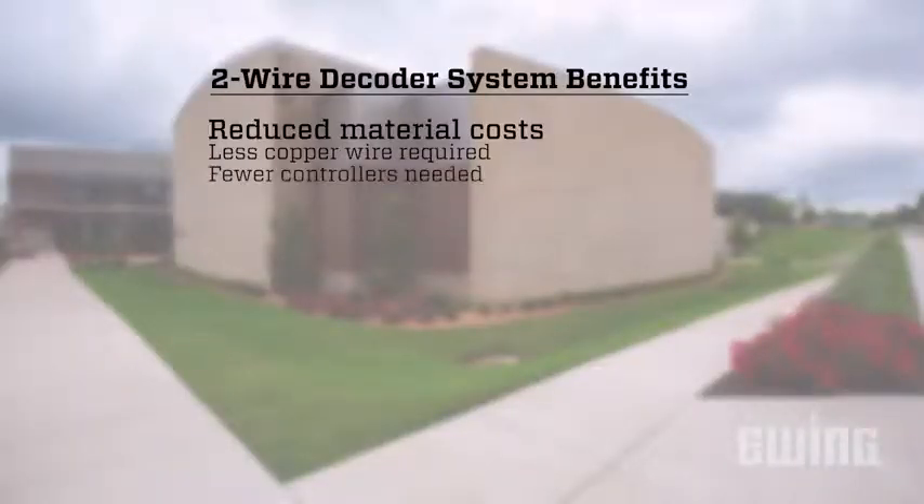You can also save on controller costs. A traditionally wired system may require multiple controllers to operate the site, while a two-wire system can manage hundreds of zones using just one controller.